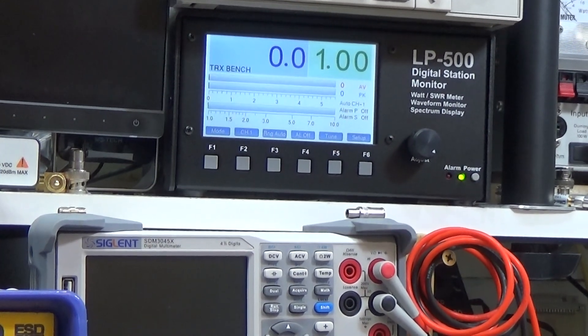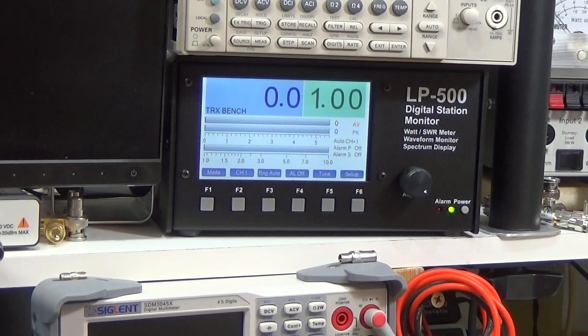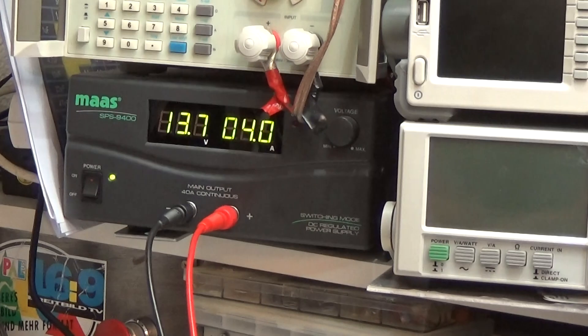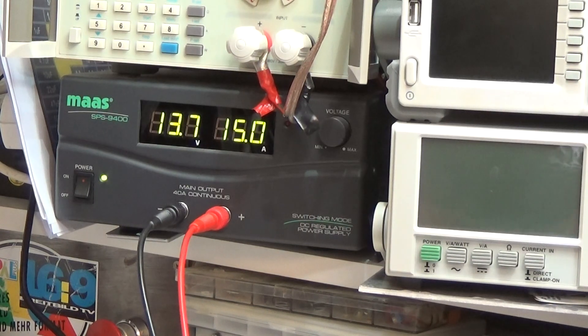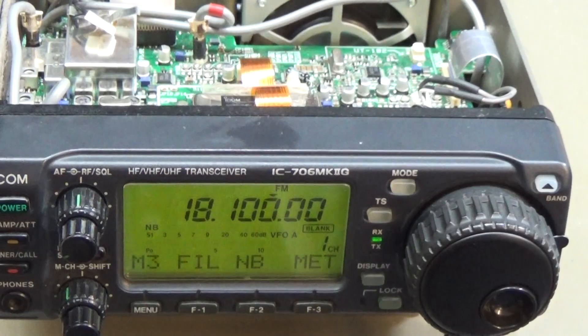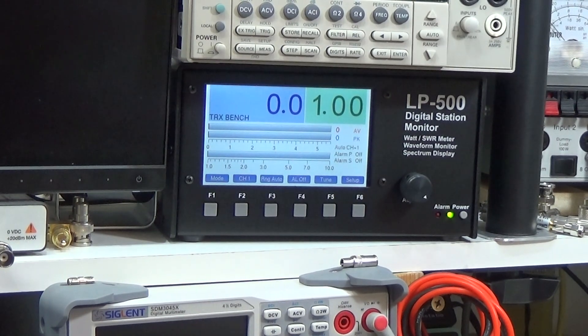Now testing the transmitter. I've set it to FM just to get a clean power output reading. Full power on FM and it is putting out 10 watts, with a power consumption of 15 amps. That is looking just fine — everything is normal.